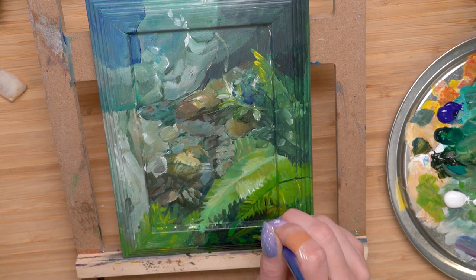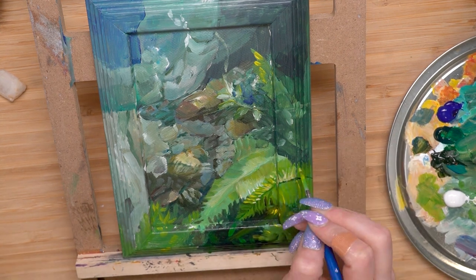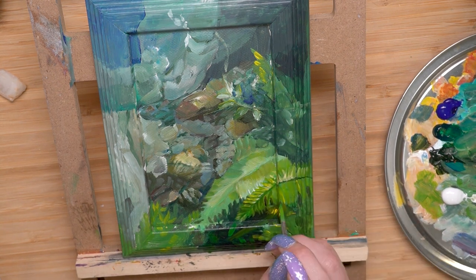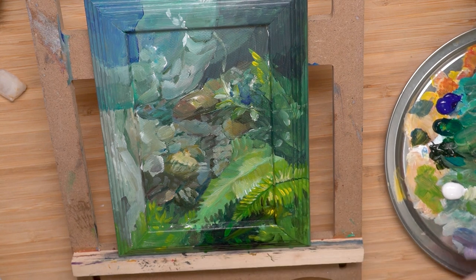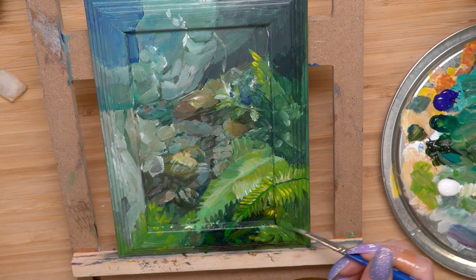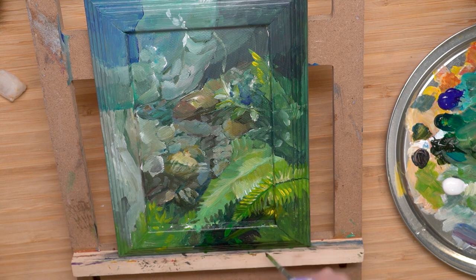I started working on the details using a medium-small brush to get in more of the details, but I'm still not focused on the really tiny details. It's kind of like I start really big, then move to medium, then small, then really small. That's kind of the way that I break it up so I don't get so overwhelmed.